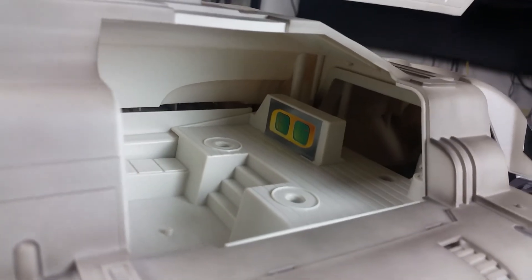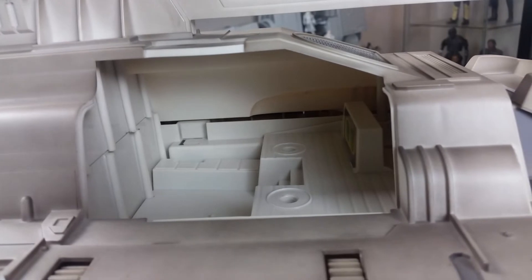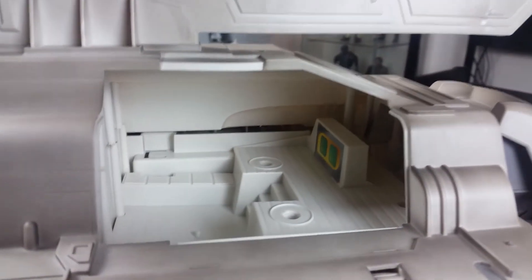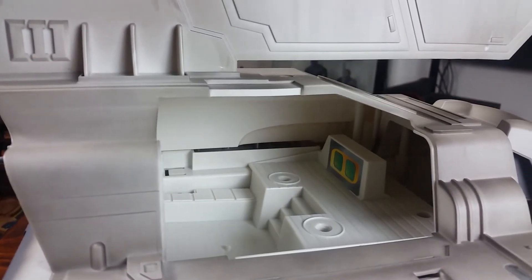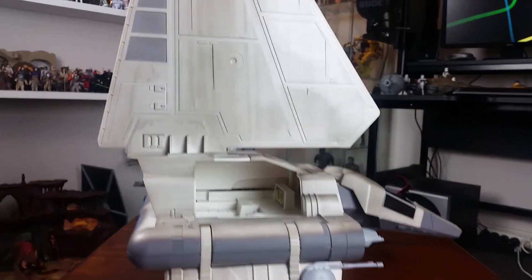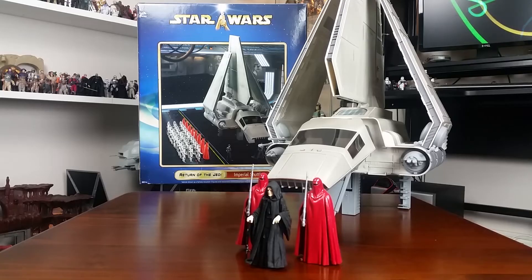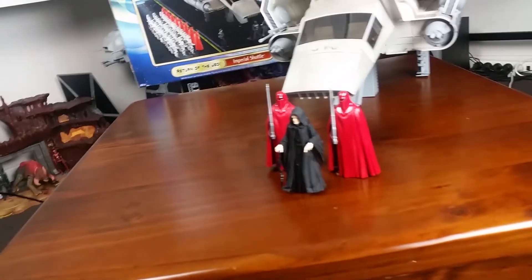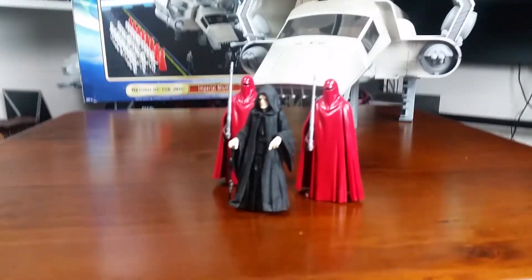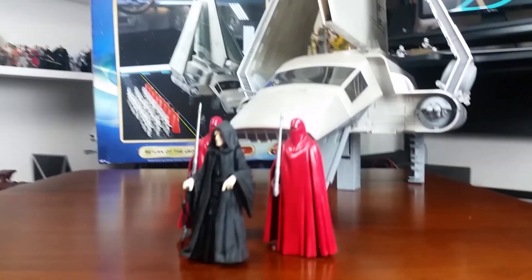There's not a whole lot going on in there — there's a pre-applied sticker — but I guess you could store cargo or a few figures in there. Still a cool play feature. And of course, I can't really do an Imperial Shuttle video without posing the Emperor and a couple of guards in front of it, but that sort of just gives you an idea of how undersized it really is.